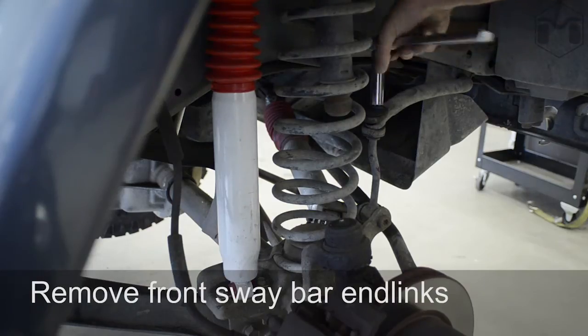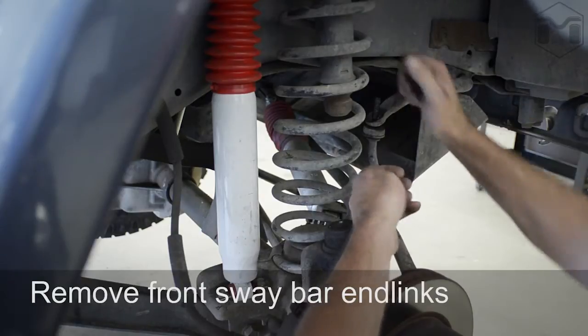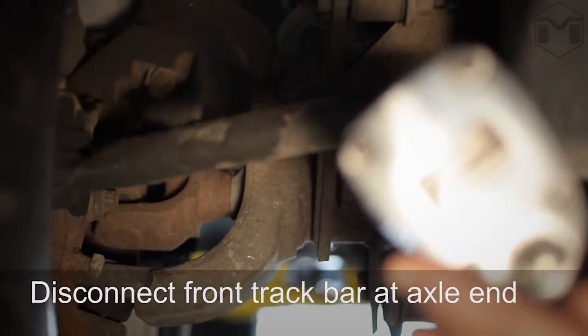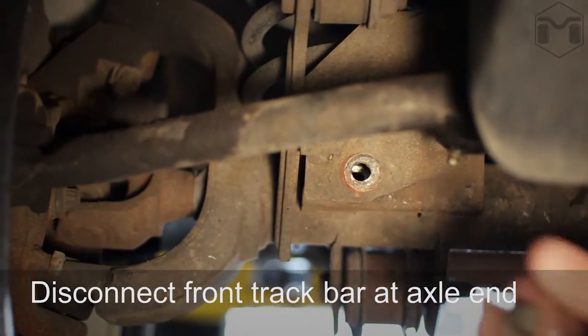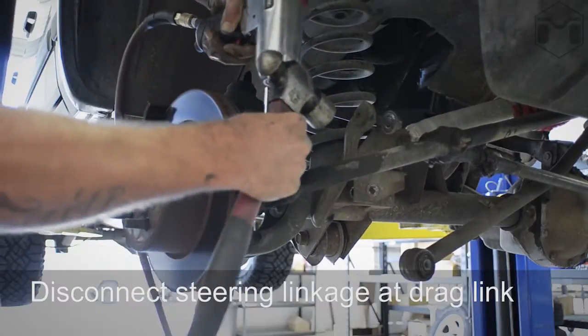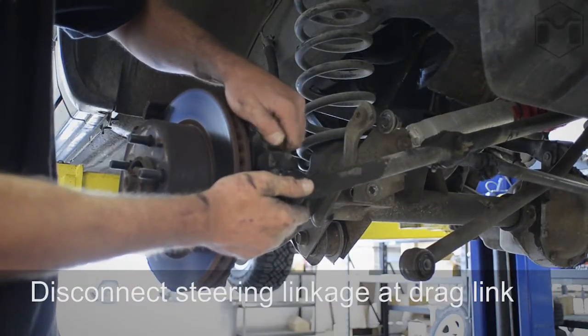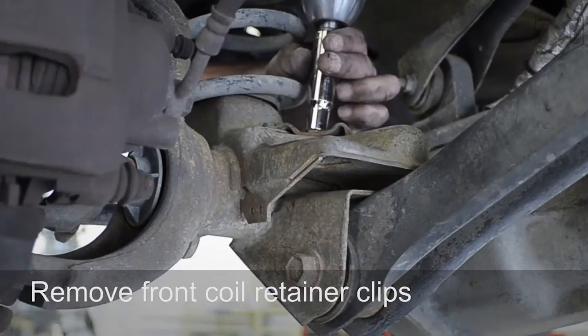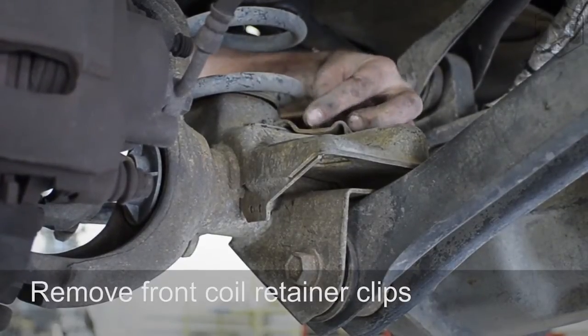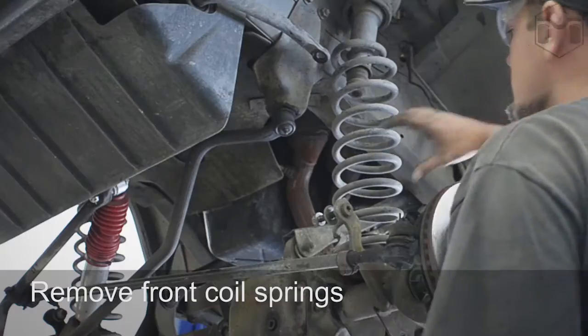Remove the front sway bar end links. Disconnect the front track bar at the axle. Disconnect the steering linkage at the lower drag link. Remove the coil retainer clips that hold the bottom of the coil in place, then remove the coil springs.